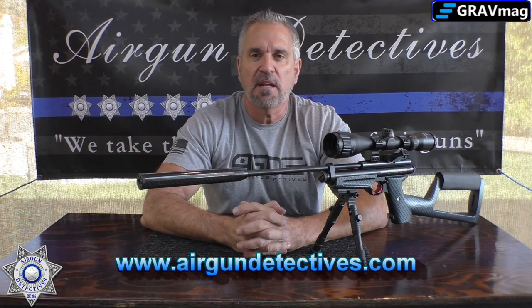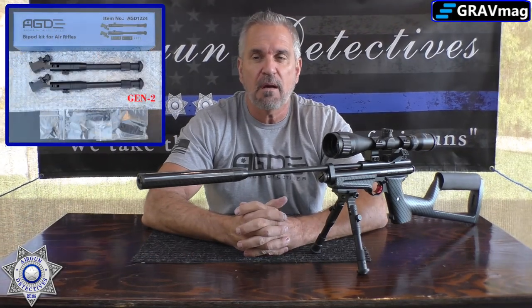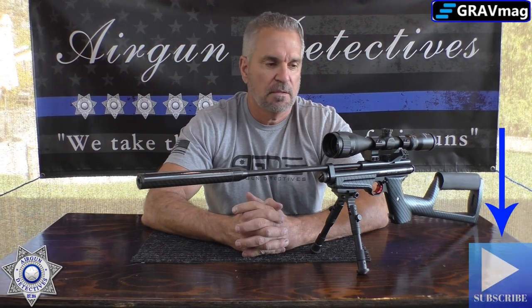Don't forget about my website www.airgundetectives.com — I've got great t-shirts, my bipod kits coming soon with a new video dropping very soon as I'm expecting a big shipment within the next couple of weeks. I'm also liquidating some of my air guns on there at a really good price — most are barely used and usually tuned or upgraded, so they're one-of-a-kind. Thanks again for tuning in to Airgun Detectives, where we take the mystery out of the airgun. I hope you're all doing well. Happy shooting — until next time, take care.